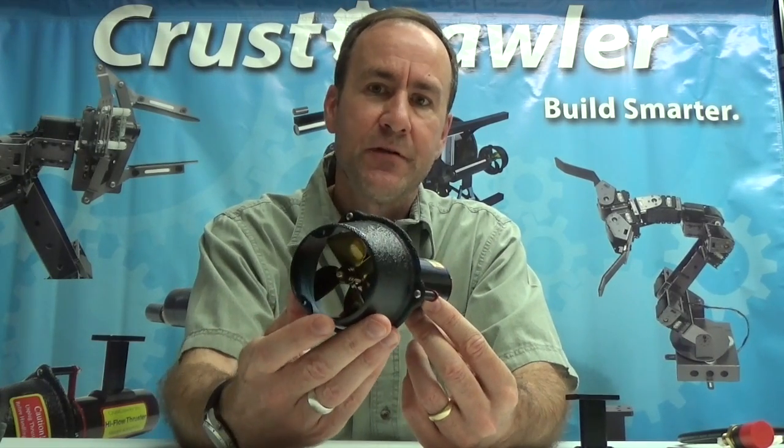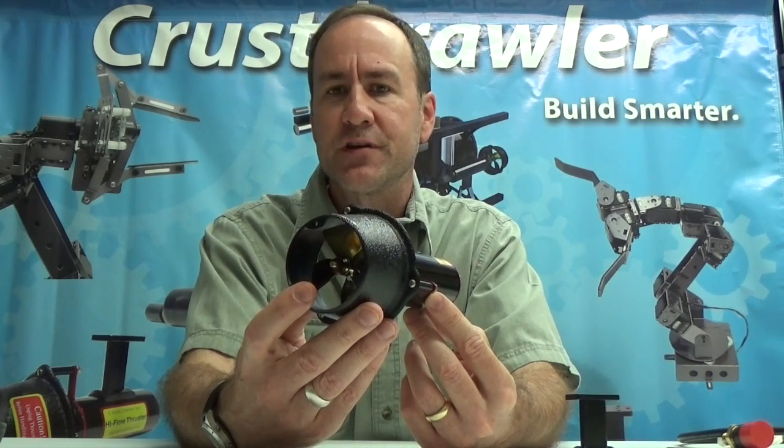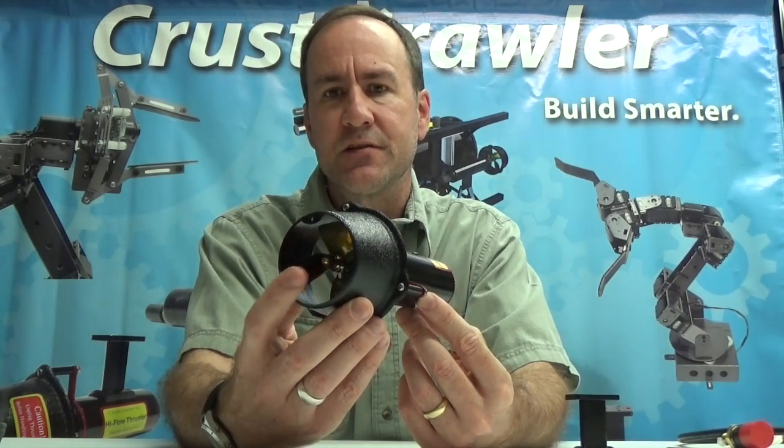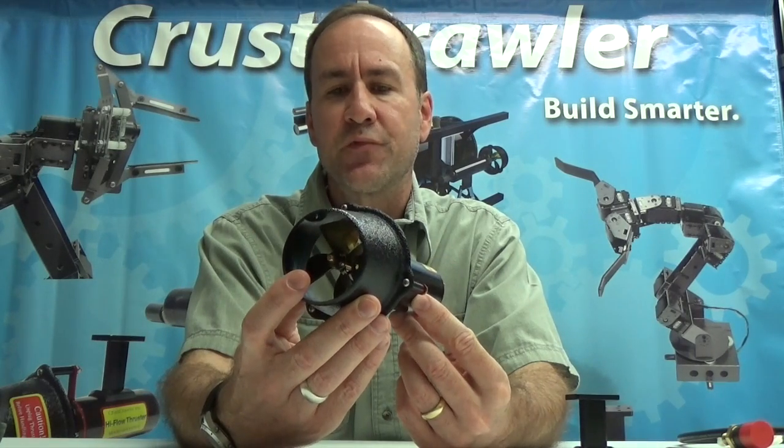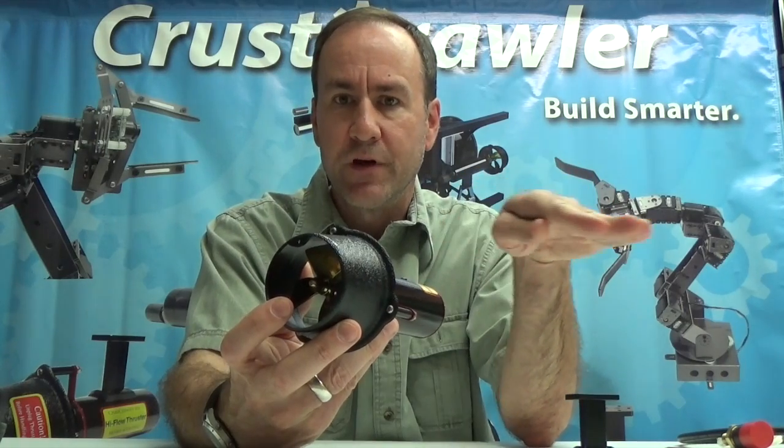One of the questions we get is: 15 pounds of thrust is a lot — how is slow thrust maneuvering? Very good. The response to this thruster allows you to turn this prop very slowly for very delicate maneuvering with your UROV underwater.